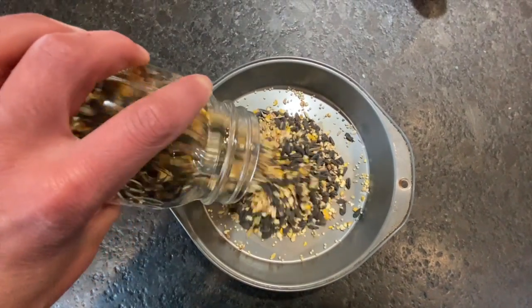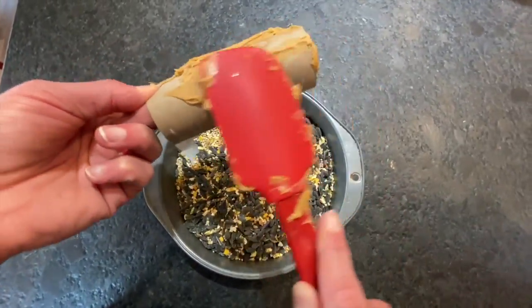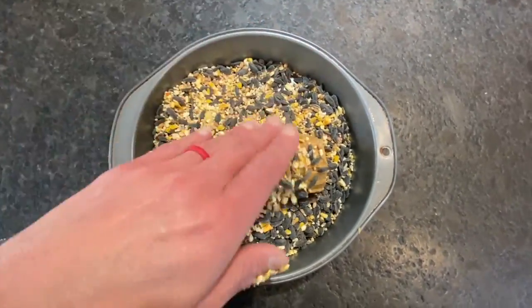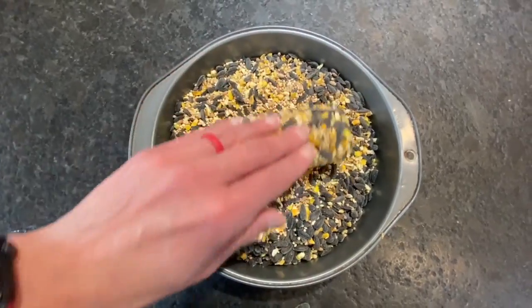First, fill the dish with bird seed. Now the fun and messy part — smear some honey or peanut butter all over the outside of your toilet paper roll, making sure it's all covered. Then roll your roll in the seed, making sure that the seed sticks to the entire thing. Pack it on there — this is for our feathered friends.